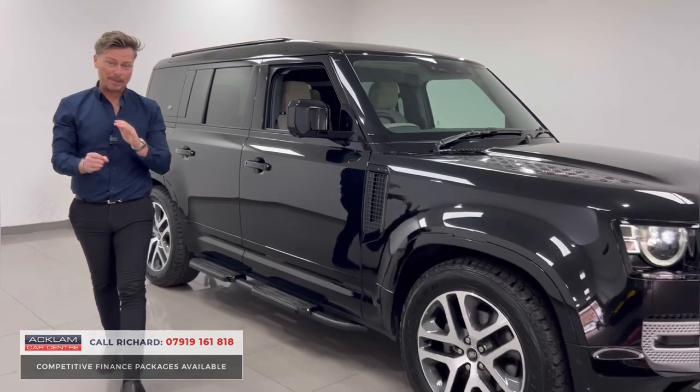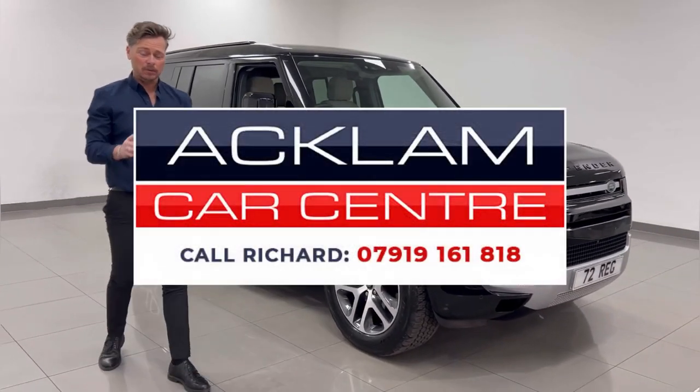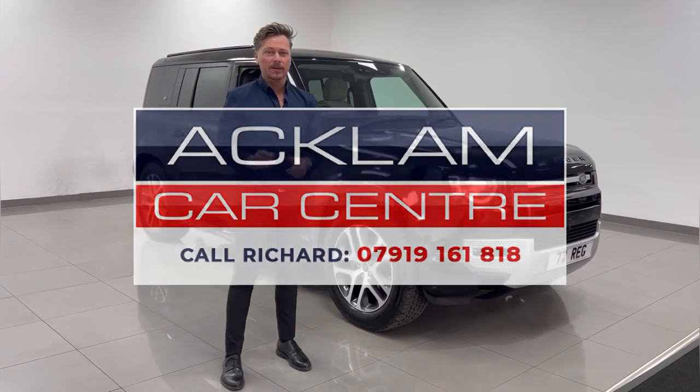It's on the website now. My name's Richard — I'd love to speak to you about this car, so please use my number on the screen, give me a call. Thanks for watching.